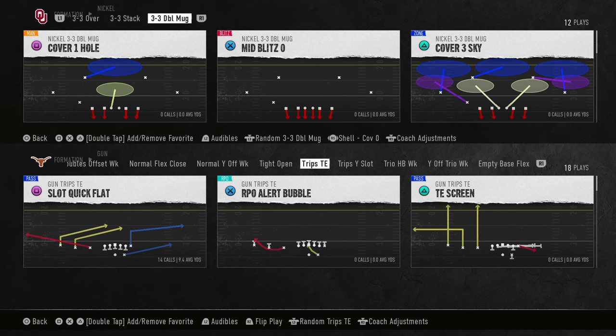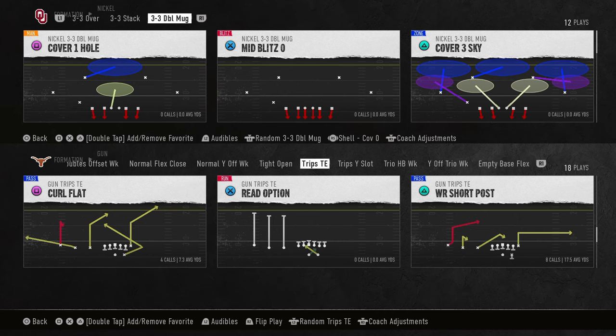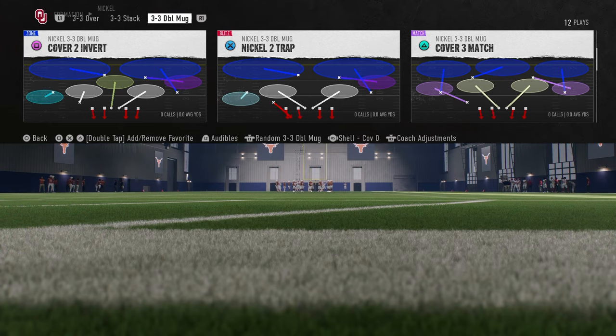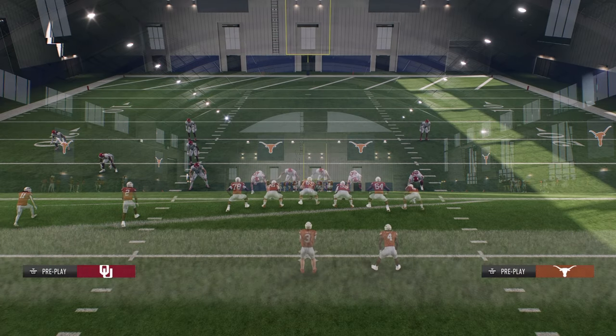Today's video I'm going to show you the easiest blitz in College Football 25. If you want my full offensive or defensive ebooks, make sure you join my school community — I'll put a link to that in my bio. The play we're going to be showing you is LB Blitz 3 out of the 3-5 tight.